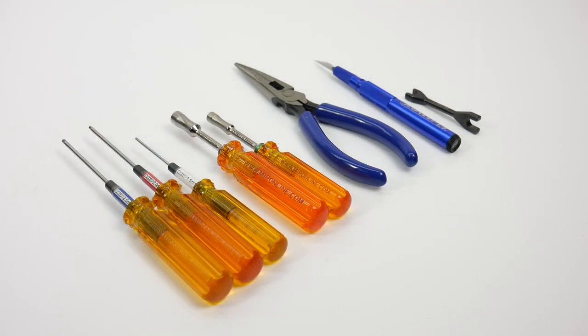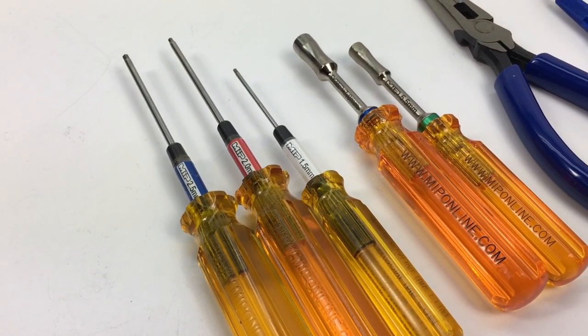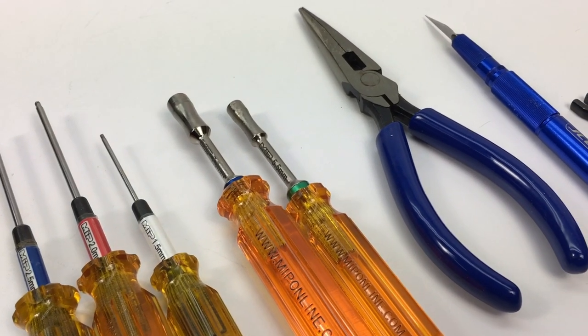Some of the tools needed to build your S-Works Zeus are some standard tools including a 2.5, 2.0, and 1.5 millimeter hex wrench, and a 7.0 and 5.5 nut driver.